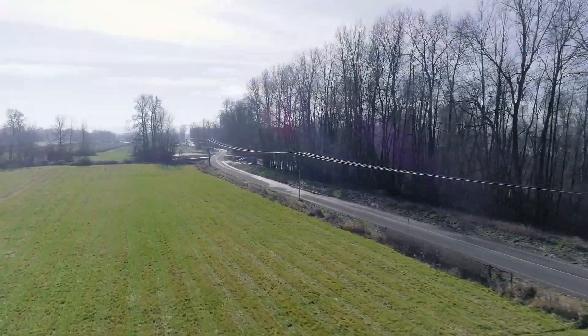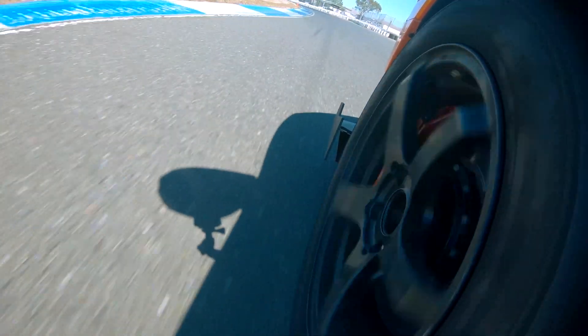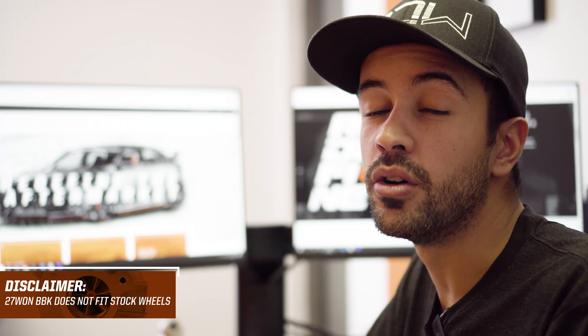Follow along as we go through some simple steps to see what you can do to increase stopping performance on your Honda. The single biggest question we get asked about our Honda performance big brake kit is whether or not it's going to fit with your wheels. Everyone's wheels are different, ranging from OEM to fully aftermarket, in different sizes and offsets. So we created a wheel fitment template guide that you can use against your current wheel to determine whether the big brake kit will fit and whether you need a wheel spacer.